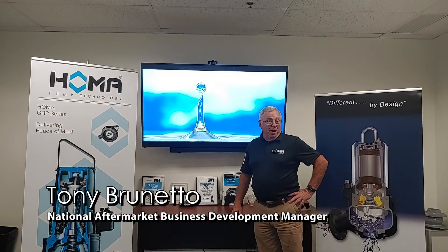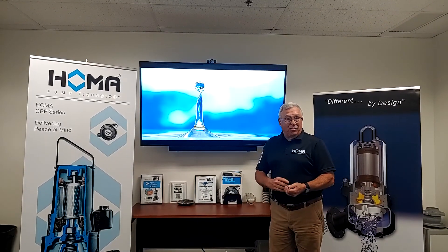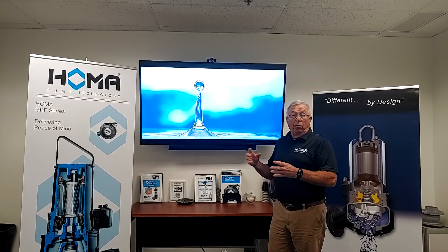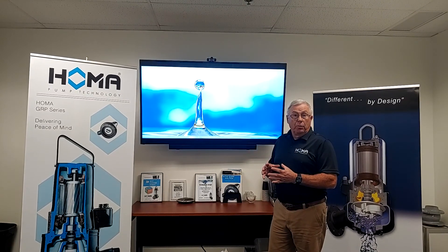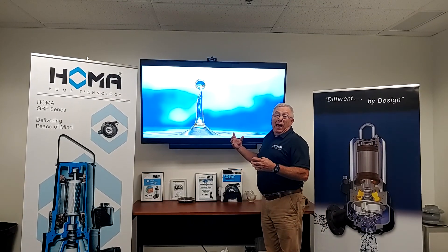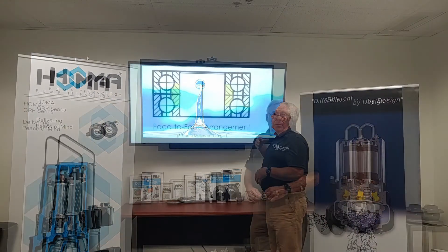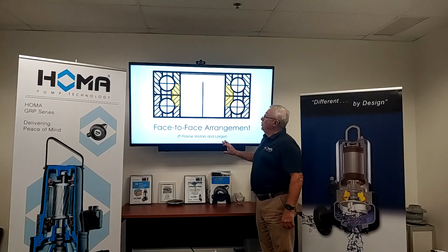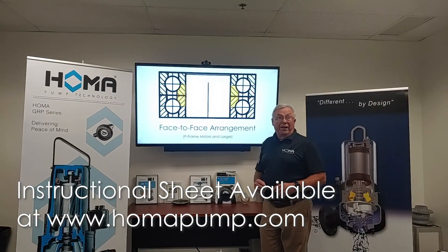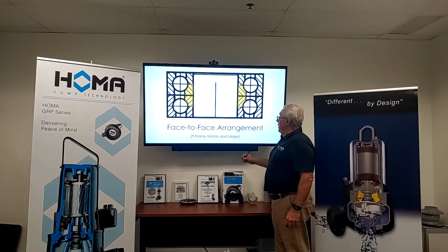Good afternoon, Tony again from Houma. Today we're going to go over a subject I've been asked a few times: how we know what direction our lower bearings should go when we have double lower bearings on our pumps. We're going to explain very simply how it's done and what to look for. At the end of the video there will be a link to this drawing, available on our website at homopump.com.